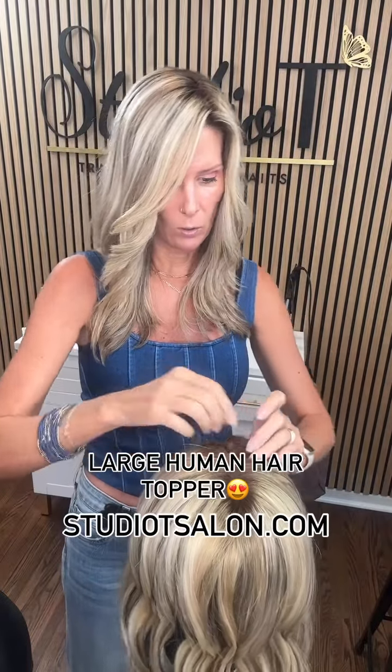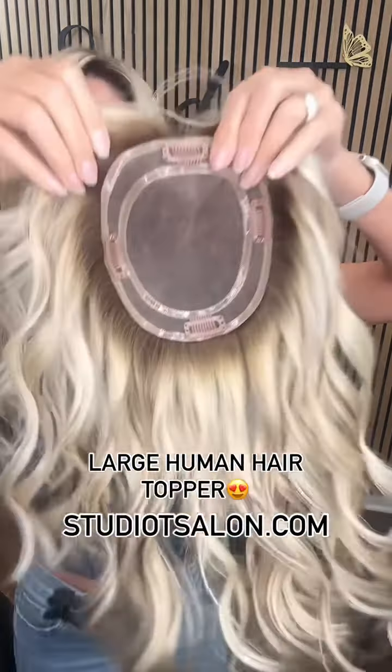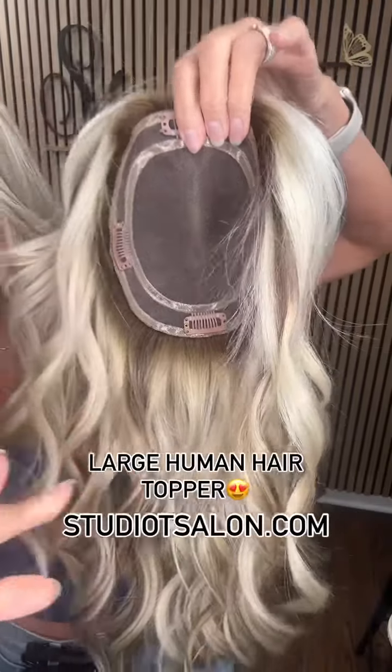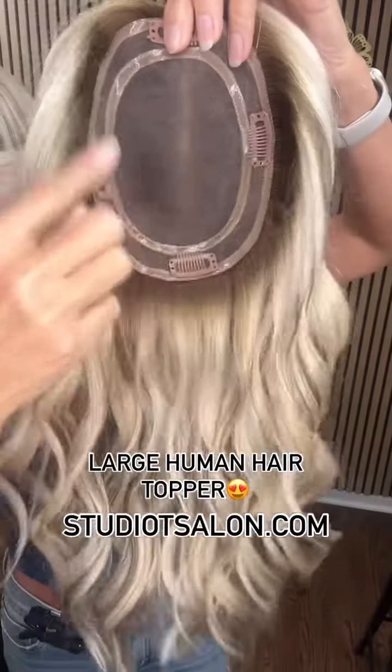I'm going to show you what the base looks like. This is a monofilament base, which means all the hair is hand-tied on here. That's going to give you the most volume and it's going to move the most naturally when you do a hand-tied piece.